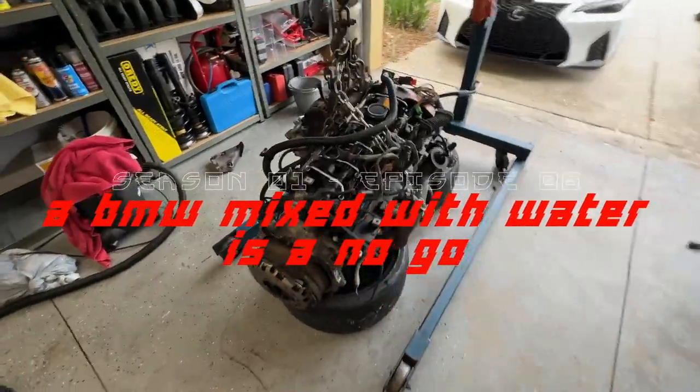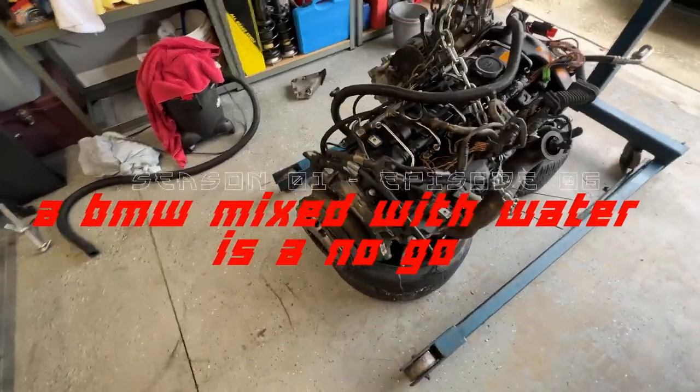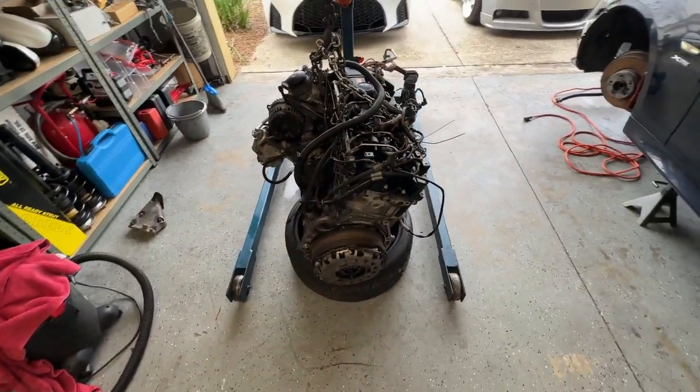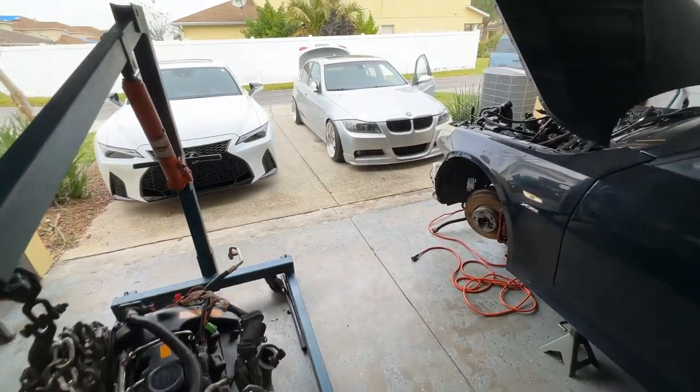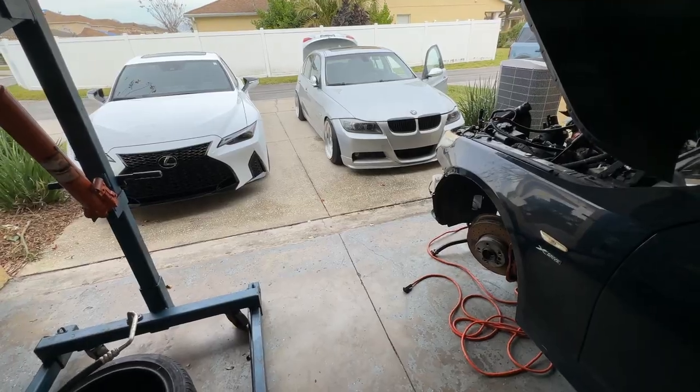All right everyone, thanks for tuning in. I haven't even touched this motor yet, still have it sitting. I gotta pick up a stand and some other stuff before I could go ahead and put it up and start tearing it apart. But today I'm just gonna work on the 335 and fix that leaking issue.